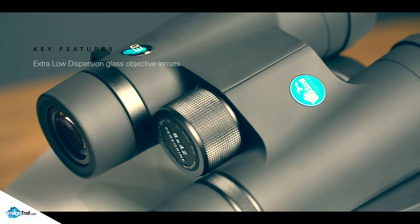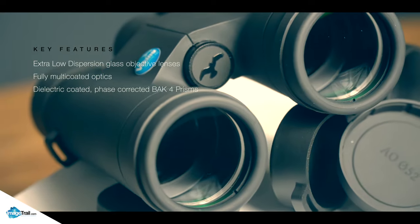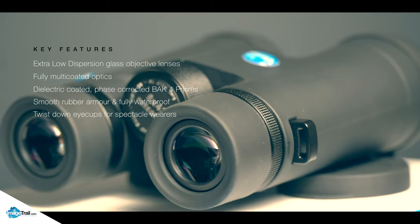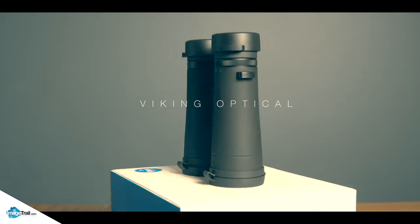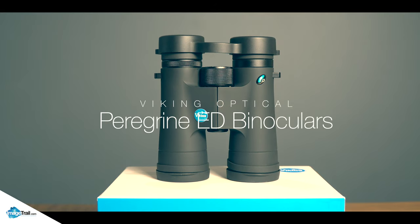I know that wasn't a fair comparison, but it just goes to show how good optics are nowadays. The Viking Peregrine binoculars offer exceptional clarity and definition, with a build quality to match. You won't be disappointed. For more details, head on over to the Viking website and check out the whole range.